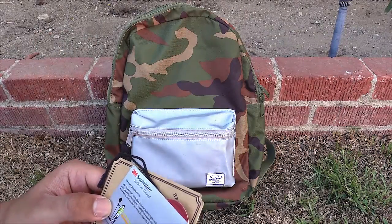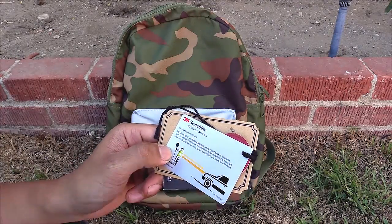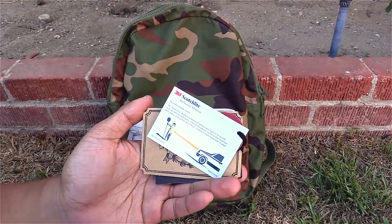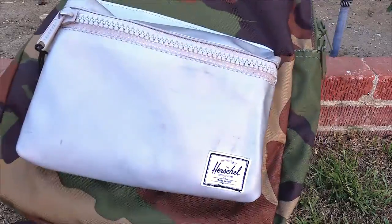As far as the reflective material goes, I've been using this backpack for a couple weeks when I go skateboarding or biking, and if it's nighttime, it's really, really useful. It helps make you visible to other drivers and people on the road. When you use it for a little bit, you might get some scratches or scuff marks on the 3M material.